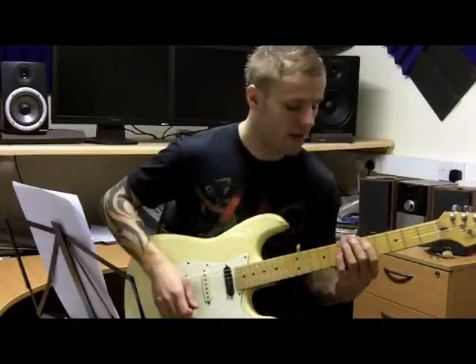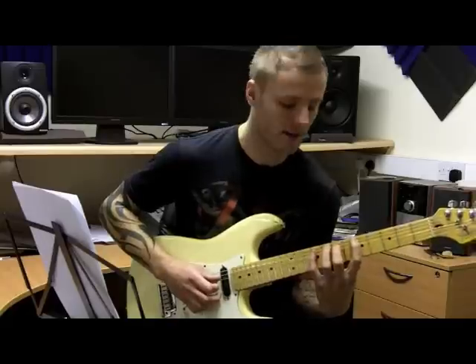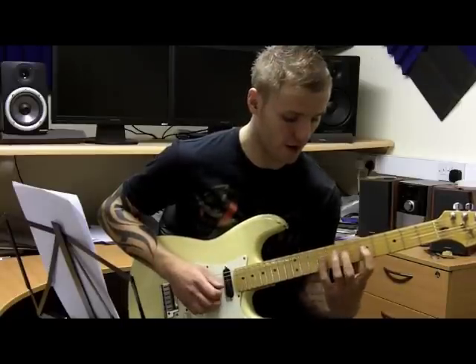We start off with hammering on to the 5, 7, 9 on the A string, the same again on the D — 5, 7, 9 — and the same again on the G — 5, 7, 9.